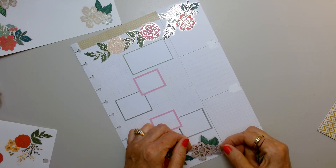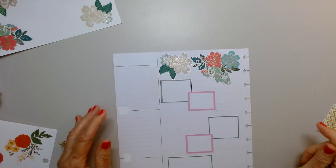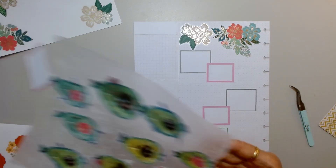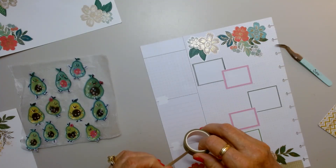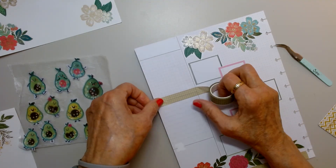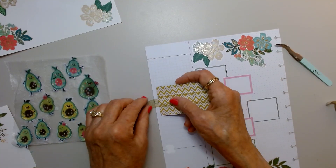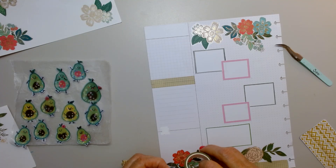I had a couple of packs of these Fun Florals and I've used so many of them. Look how pretty that is. I'm going to put my avocados down. I'm thinking over here I'm going to bring in some washi tape. I don't know how even it is, I can't tell.